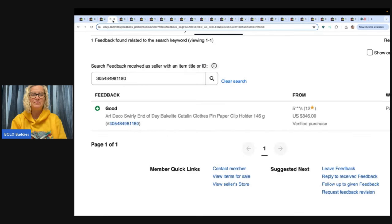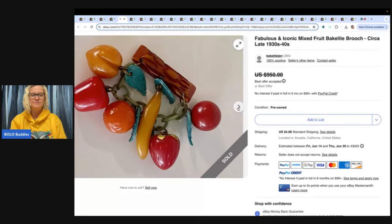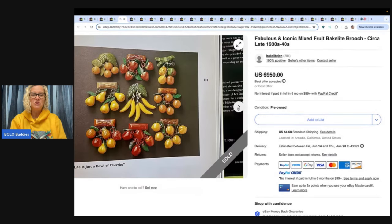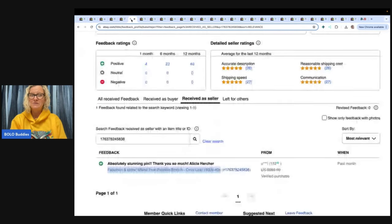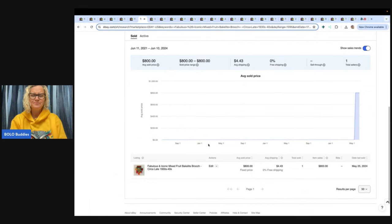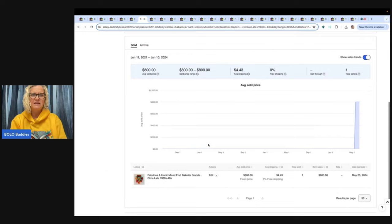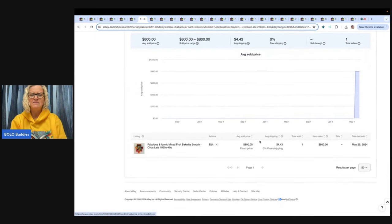We're going to keep going because I have a whole bunch to show you. Look at this gorgeousness — fabulous and iconic mixed fruit Bakelite brooch. Is that not so cool? I do have videos showing you how to test for Bakelite — just type in 'Bolo Buddies test for Bakelite.' I'm not an expert but I know how to do the basics. Feedback was left, $950 crossed through. Over on Terapeak you can type the title into search and go back three years — it sold for a best offer of $800. Just $800 for the brooch!